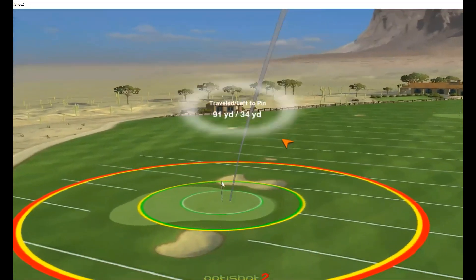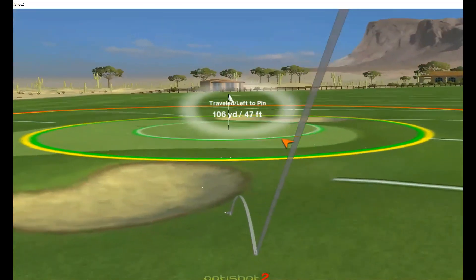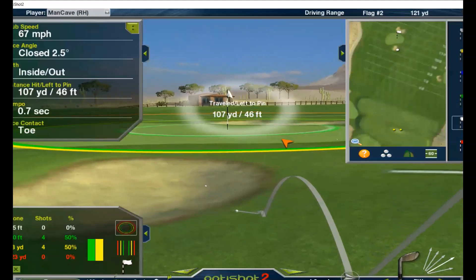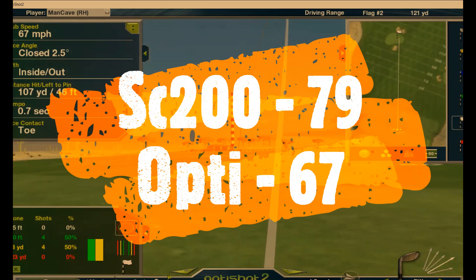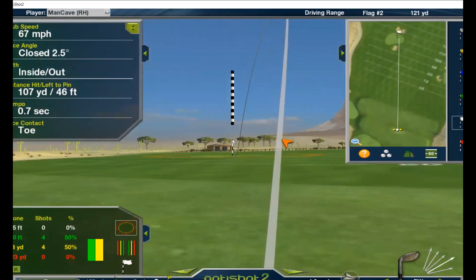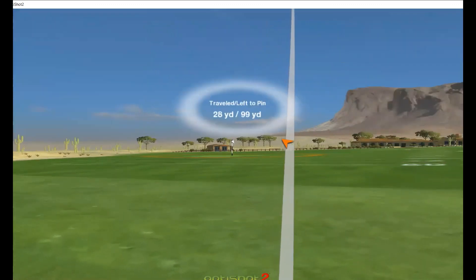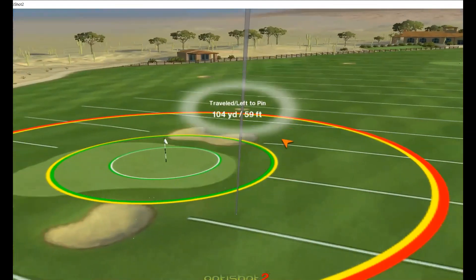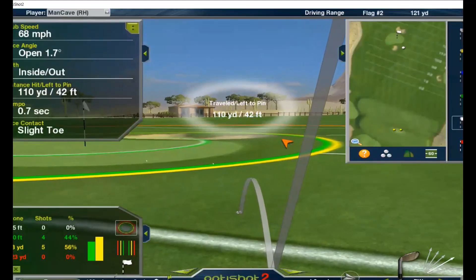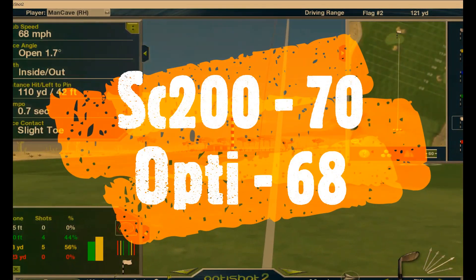107 yards. 79 for the Swing Caddy and 67 for the OptiShot. 110 yards. 70 for the Swing Caddy, 68 for the OptiShot.